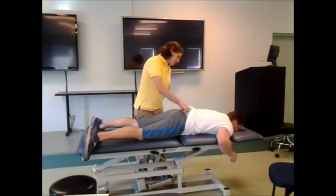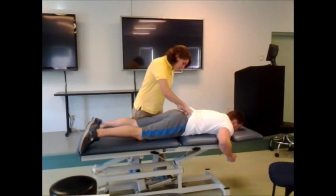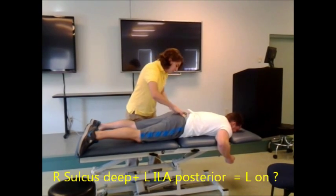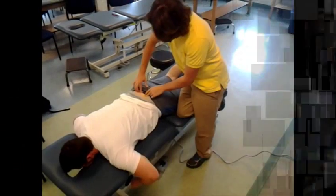I'm going to go ahead and palpate here. I'm going to stand on your right side because I'm right eye dominant. Your hip looks a little out of place. The sacral bases look a little off — your right sacral base looks a little deeper than your left. I'm going to go down here on your ILAs quick. Your left ILA looks a little posterior.